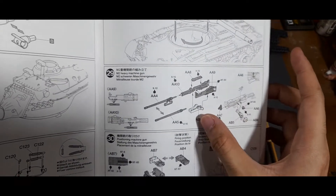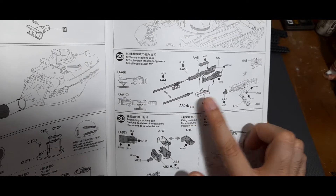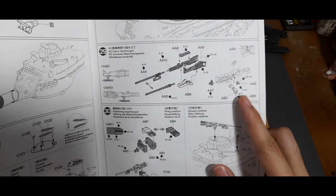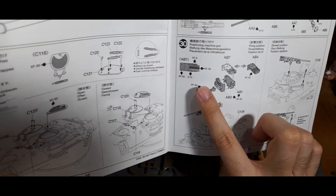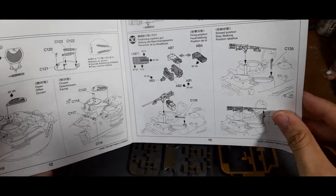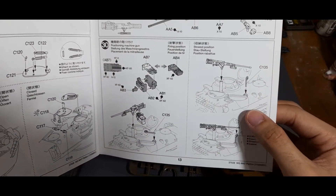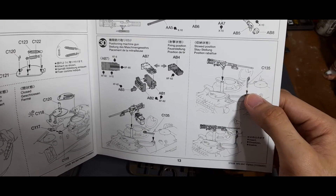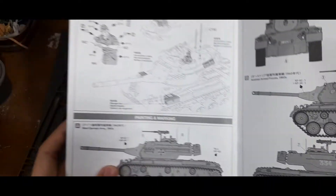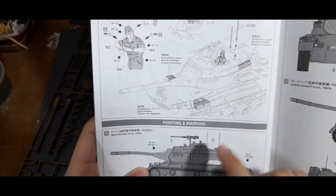Here is the assembly for the M2 machine gun - as mentioned earlier it's in multiple pieces, which gives you more detailing for the gun. You can see it in a fed position or a closed one, and you can also model it as a stored version by putting the clamp and locking it into place.